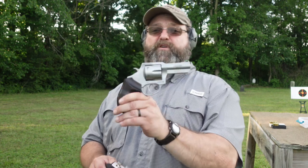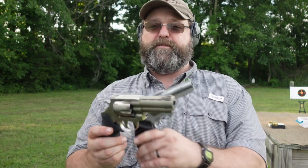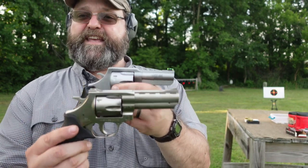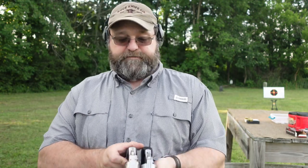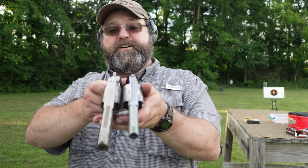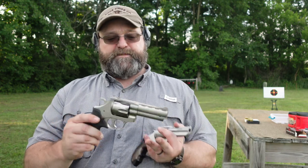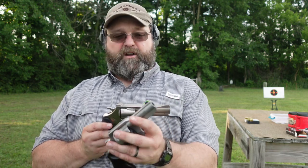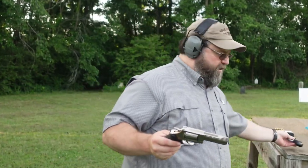This revolver is a budget option, which falls very much in line with the same price range as my Charter Arms Professional. I brought it out for comparison — you can see the difference between stainless and nickel, with the yellowish hue of the nickel finish. One difference is the Windicator has a smaller cylinder — they're both 6 rounds, but this is much more the size of a Smith & Wesson K-frame cylinder-wise, though a little beefier with this full heavy underlug. The Charter Arms has a slightly bigger cylinder but overall a smaller package being a 3-inch barrel, and I believe a little bit lighter. They both fall into that $400 to $500 price range.